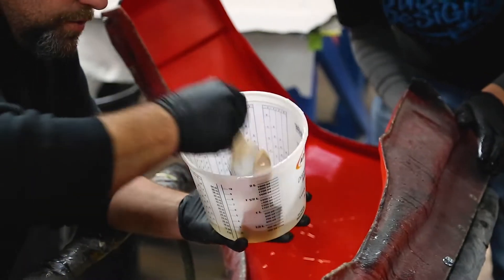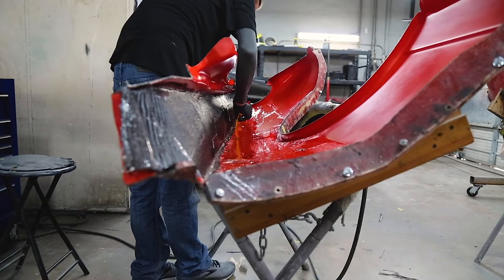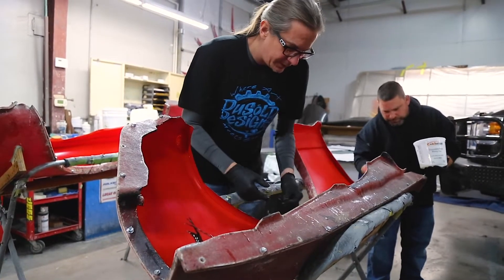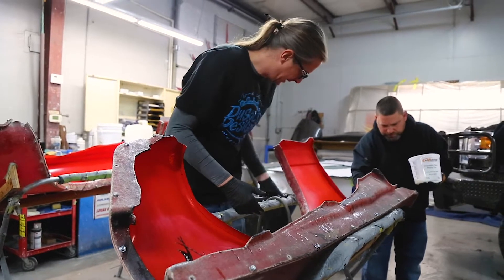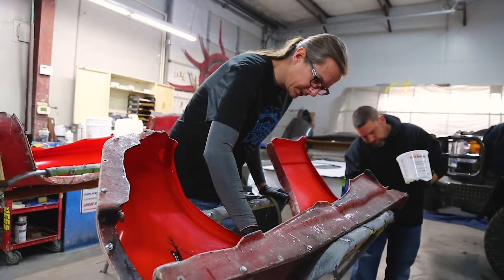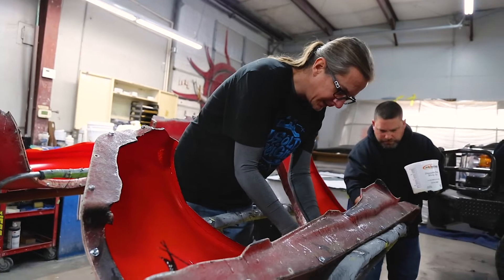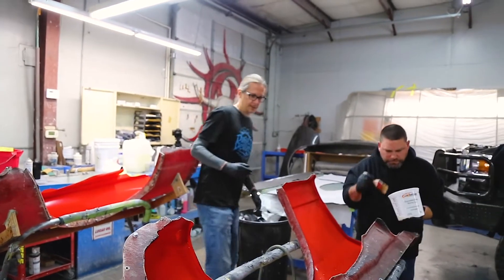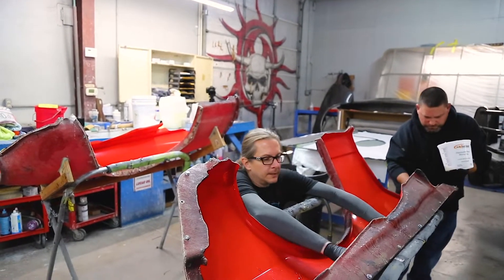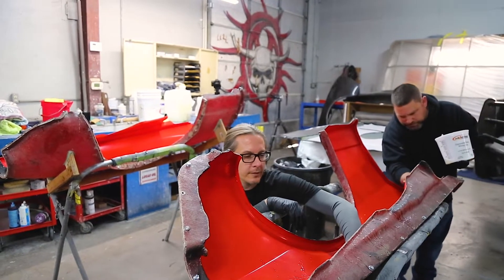We've got to get them built. The hardest part we keep running into — which is much more avoidable when we're doing the infusions — is the fraying. But on the wet lay, the fraying just absolutely continually causes problems. We're just trying to go for a part that's strong, light, and stiff.